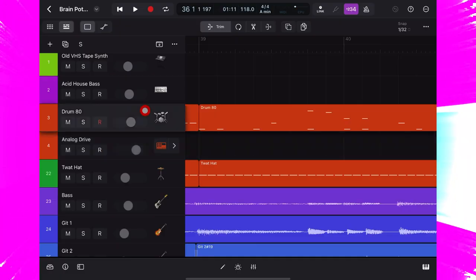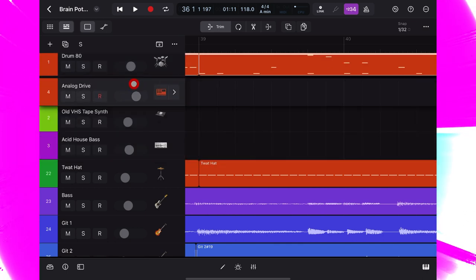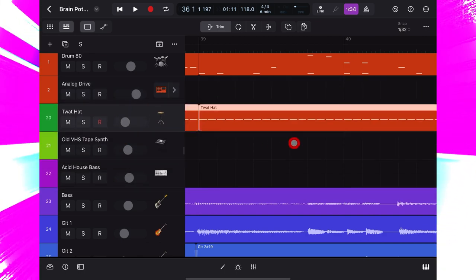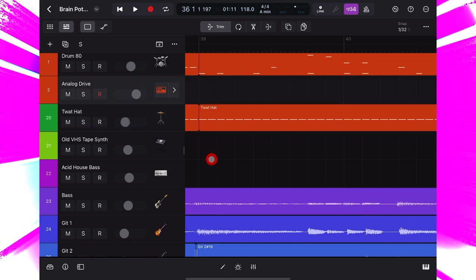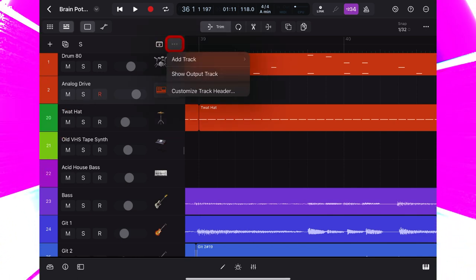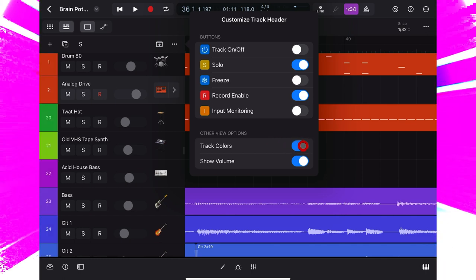I want to work on drum stuff first, so I'm just going to press on each of these drum tracks and drag them up to the top. You'll notice I like to color code my tracks — I always use the same colors for the same instruments in every project, in every DAW, so that it's easy to quickly navigate to what I want. But I've made an error here — you'll see I've got track header colors activated, which you can switch on and off by going to the three dots, customize track header, track colors.